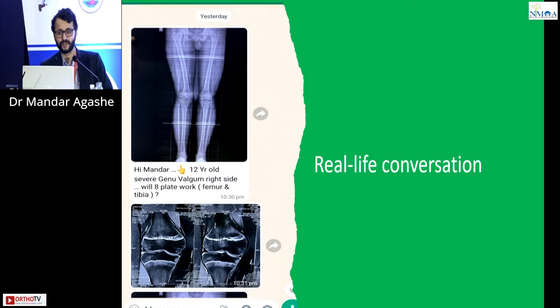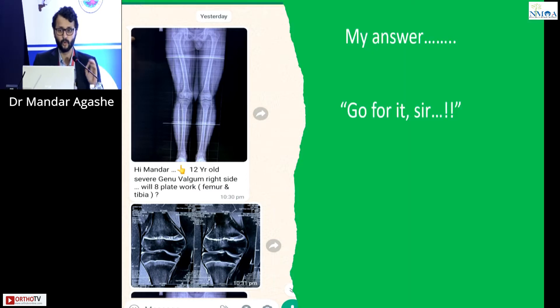This was a real-life conversation from a few days back: 'Hi Mandar, this is a 12-year-old with severe genualgam on the right side. Will the 8-plate work?' On the x-ray the physis are barely seen, but on the MRI the physis are well seen. The response was: go for it.